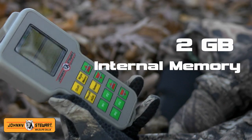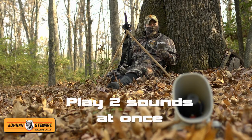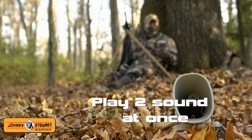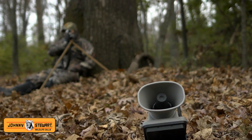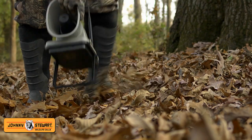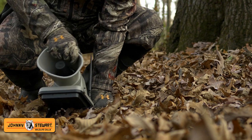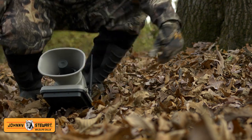The Bloodhound comes with two gig of internal memory for sound customization, and two sounds can be played at once for a unique sound. The integrated speaker was designed with durability and high-quality sound reproduction in mind. The Bloodhound features a rotating speaker belt and adjustable stand to direct original Johnny Stewart premium sounds.